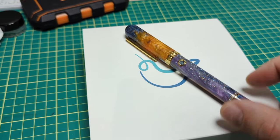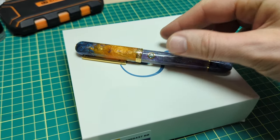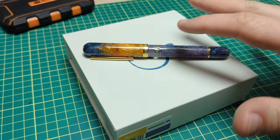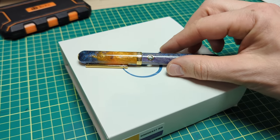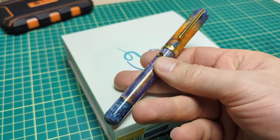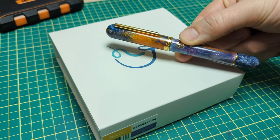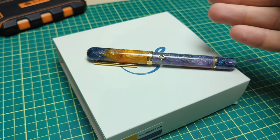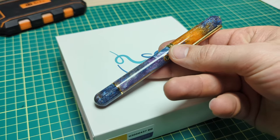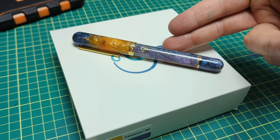Big thanks to Gold Spot Pens for sending me this new model — the Narwhal Nautilus Horse Head Nebula. The Horse Head Nebula is a pretty popular celestial object to photograph and it's quite beautiful. Nebulas are really interesting — they're the nursery and birthplace of stars, and they also come from stars that go supernova. A fun fact: check out the new images of the Horse Head Nebula done by the James Webb Space Telescope, which operates in infrared.